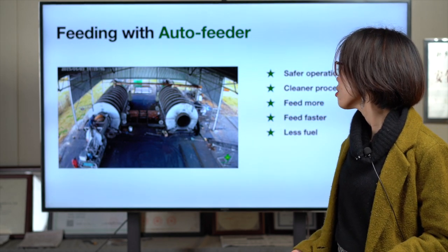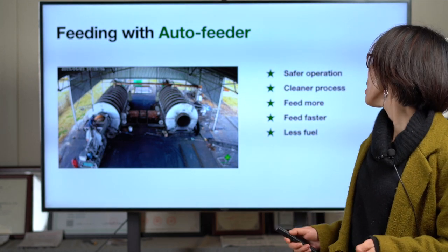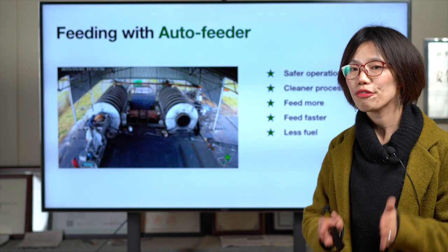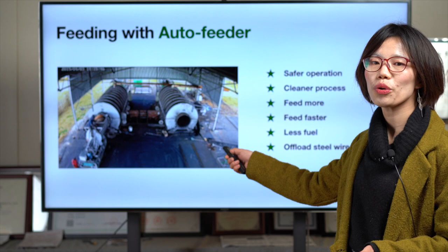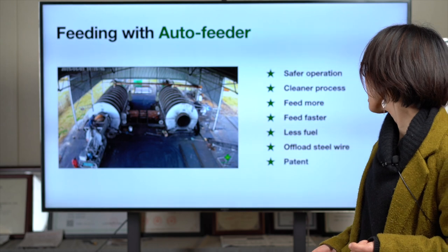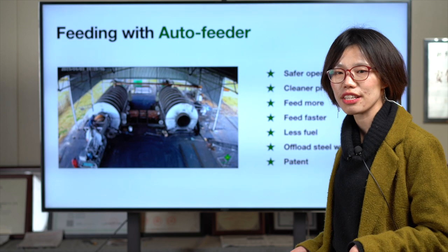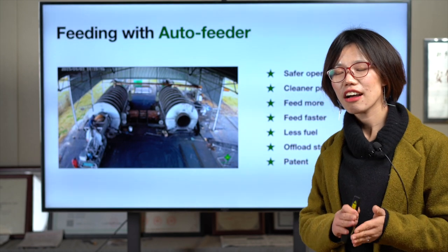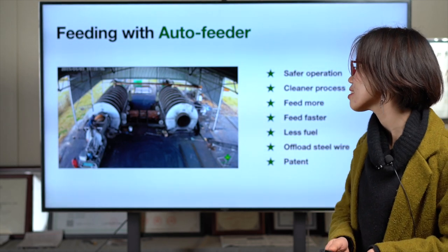It also saves fuel because you don't need to wait for the reactor to totally cool down, saving both the preheating time and the fuel for preheating. Moreover, there is a hook at the bottom for you to easily pull out the steel wire. Last but not least, this auto feeder is our patented design — we applied for the patent in 2009, so it's almost 12 years and very mature and convenient.